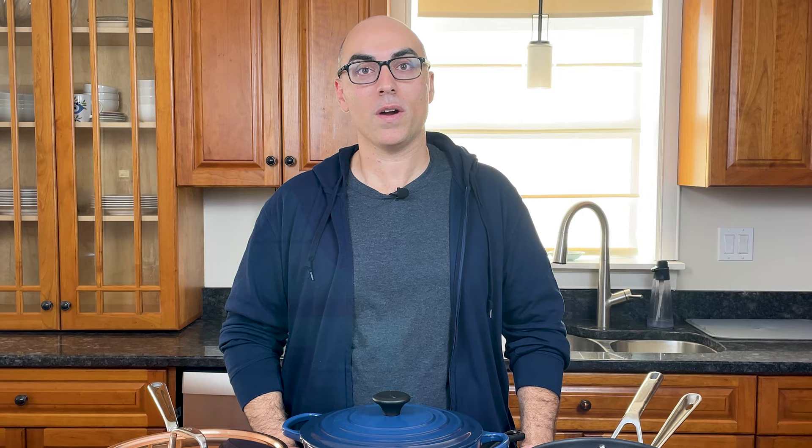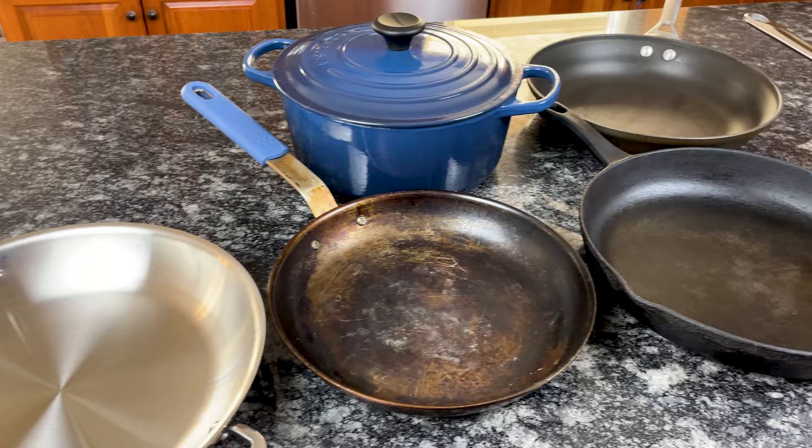Hi, I'm Andrew with Prudent Reviews, and in this video I break down the pros and cons of the best cookware materials. So if you're shopping for cookware but you can't decide between stainless steel, cast iron, carbon steel, copper, and the many other options, keep watching.